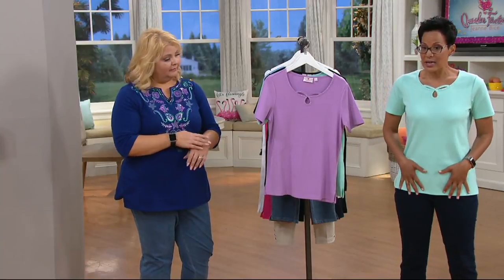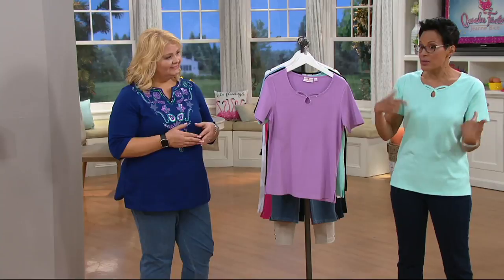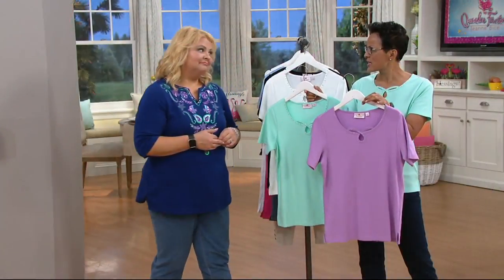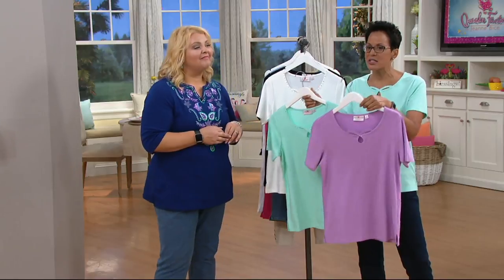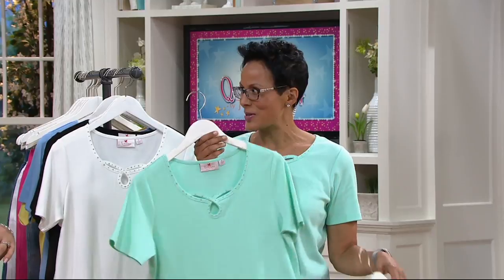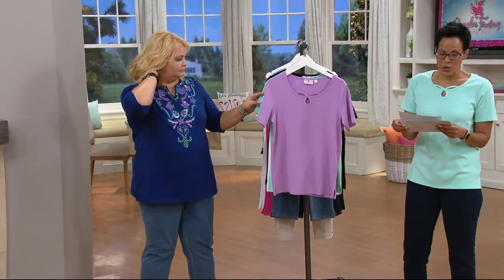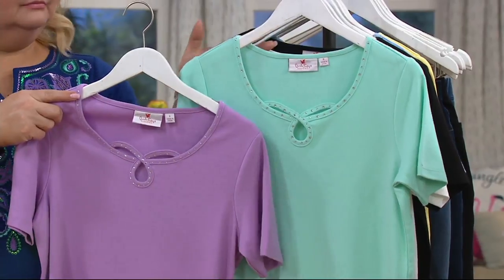I'm 5'9". I'm wearing it in an extra small, and I have two pieces. This is the mint and the lavender — so you get two pieces. PSM, by the way. You look stunning in that color! I wouldn't necessarily have thought of it, but I thought, you know what, I'm going to try this. Normally I'd go lavender — that's where I would go. But I said, let me try this one. It's gorgeous on you. And you get both. So this is the set — the mint and the lavender. All sizes, extra extra small to 3X.